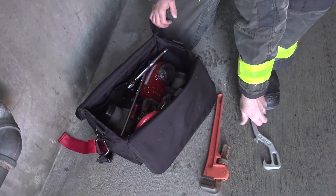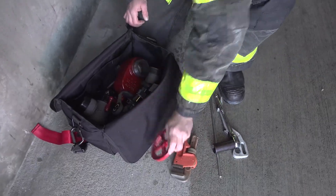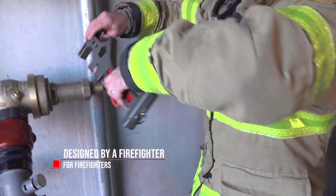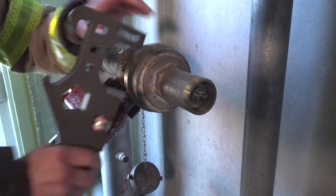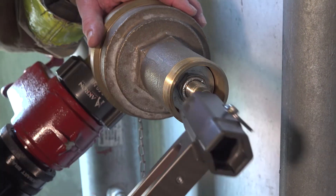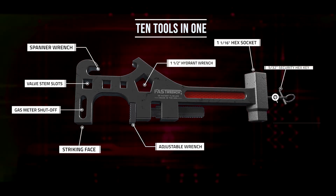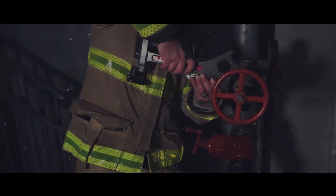Stop rifling through your high-rise kit. Stop using an array of tools borrowed from other industries. The FastWrench is purpose-built and designed by a firefighter for firefighters on the fire ground. If you want to lighten your high-rise kit and streamline your standpipe operations, the FastWrench is your answer. Fast because it's light. Fast because it's 10 tools in one. Fast because it's the world's first field adjusting standpipe tool. FastWrench.